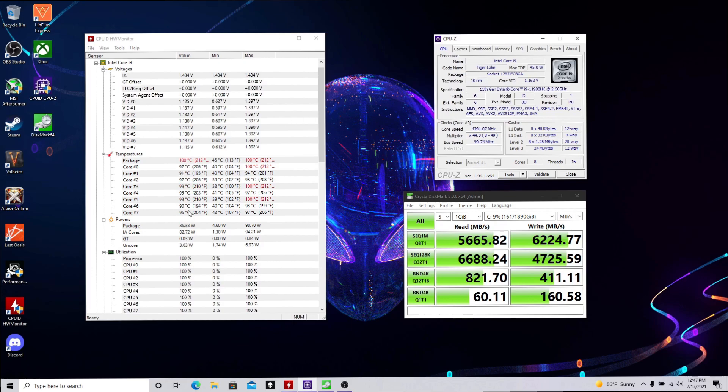You can see our temps — it's running really hot. The wrist pad is still cool though, it doesn't feel hot to the touch. The air coming out from the back and the front feels hot.